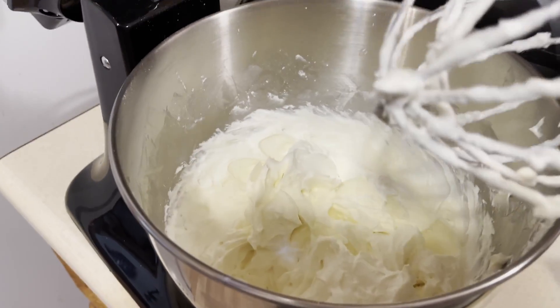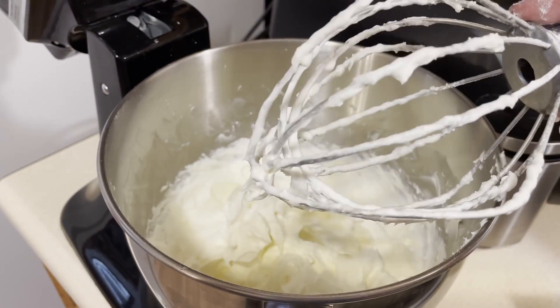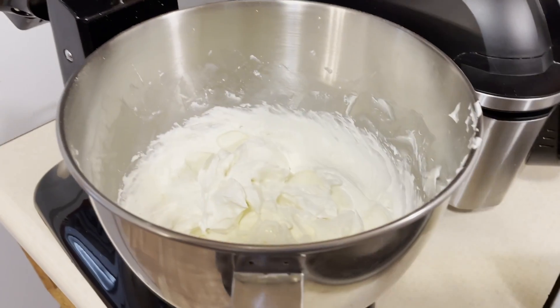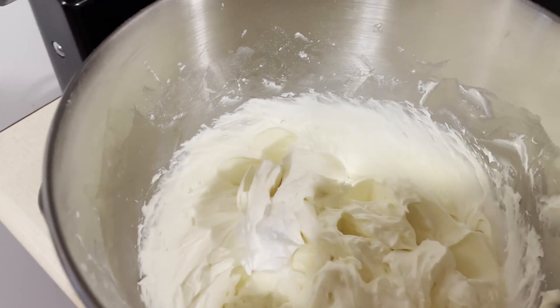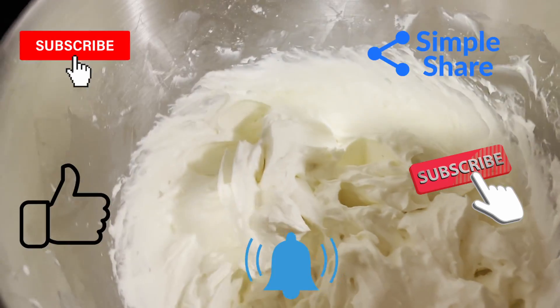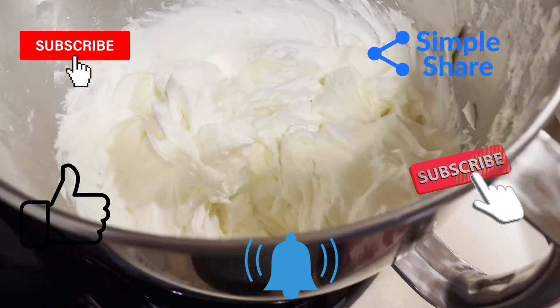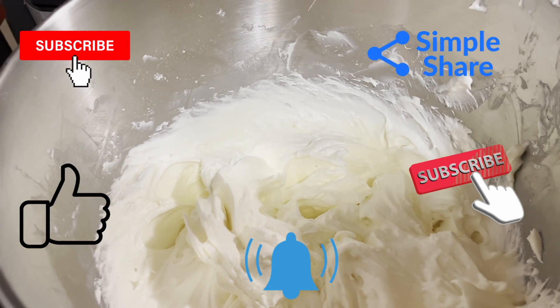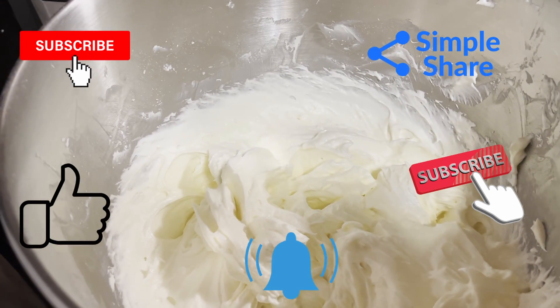That thickness is still right there — that's what we want. All right, so that's our cream cheese frosting — homemade cream cheese frosting. There it is. When I pull the cinnamon rolls out, I'll show you all and we'll frost them.